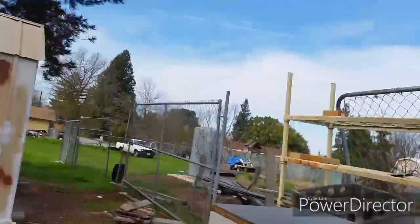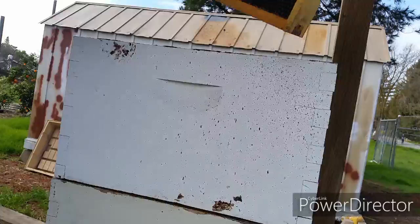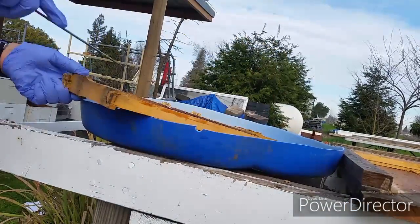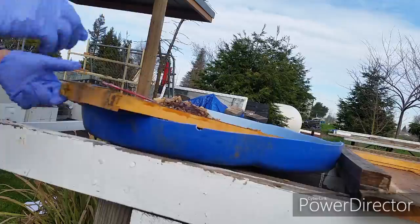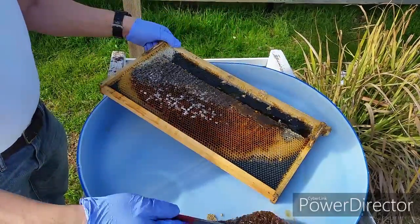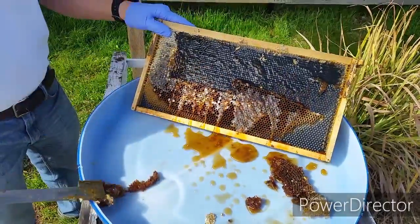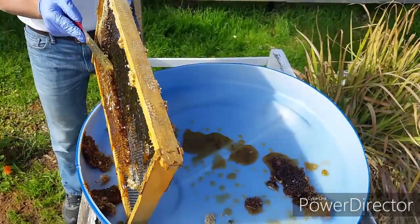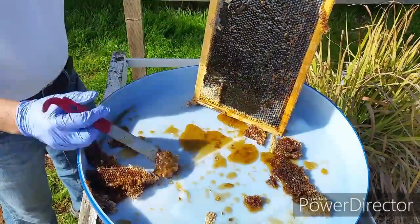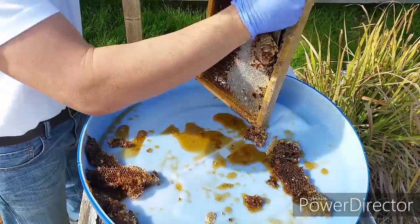How this normally works is once a bee figures out where the feeding station is and that there's food there, the bee will fly back to the hive and let the other bees know that there's honey available, and the rest of the bees will come and retrieve it. I just removed this bee frame from the box, so it's still quite cold and the honey is still quite thick, so I'm just helping the bees out by removing the honey from the frame so they can access it a little easier. As you notice when I was scraping the honeycomb, there's water and honey mixed together and it just squirts all into the bottom of the container.